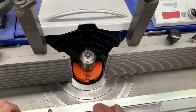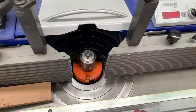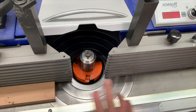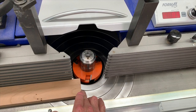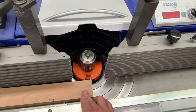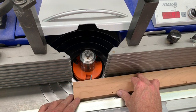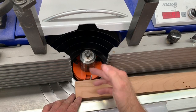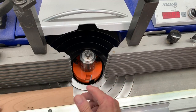Now if I weren't using the thickness stop as a back fence and were just doing this profiling operation against the regular fence, I'd be all set to run the material through here. But with that setup there's a risk of lead-in snipe as the material is pulled into the cutter, and always a risk of trailing snipe as the back end kicks in. That's the beauty of using the back fence — you don't have those kinds of problems.